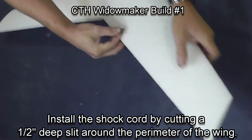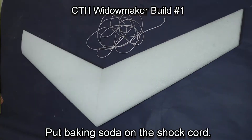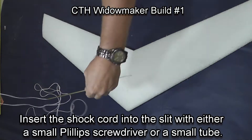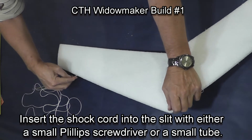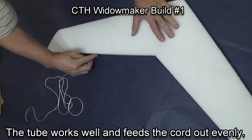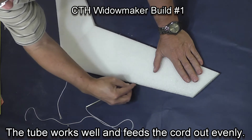An old razor blade will snag the foam. Put baking soda onto the shock cord for the same catalytic reason. A new technique shown here is running the string through a small brass tube — the brass tube will feed the string right into the slot. This is much easier than using a Phillips screwdriver, though the old Phillips screwdriver method also works well.